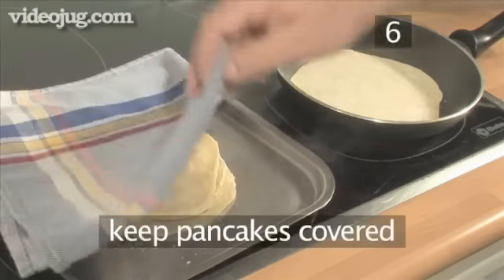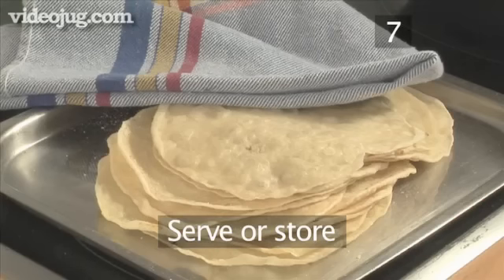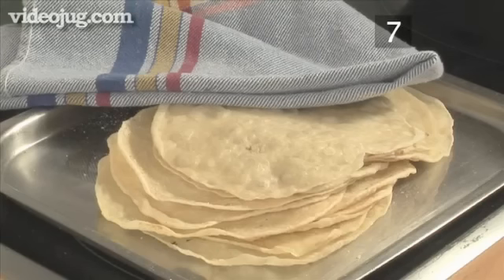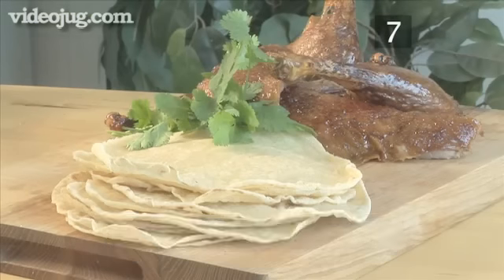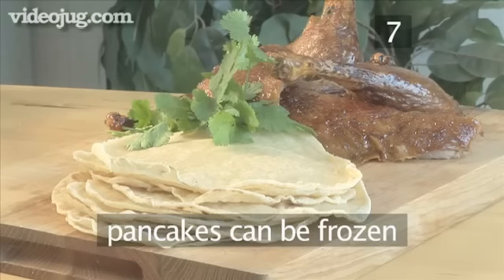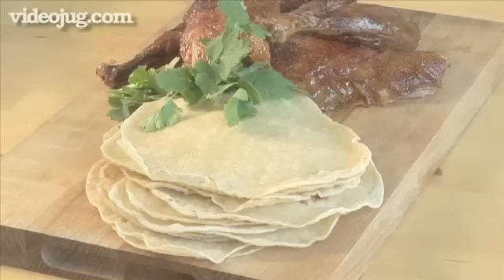Once removed, keep them covered with a tea towel so they don't dry out. Step 7: Serve or store. Your authentic Chinese pancakes are now ready. They can be eaten immediately with dishes like crispy aromatic Peking duck, which can be found on our website, or they can be frozen. To reheat them, just steam them a bit. And that's how to make Chinese pancakes the VideoJug way.